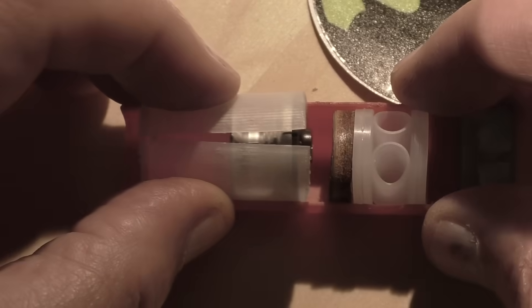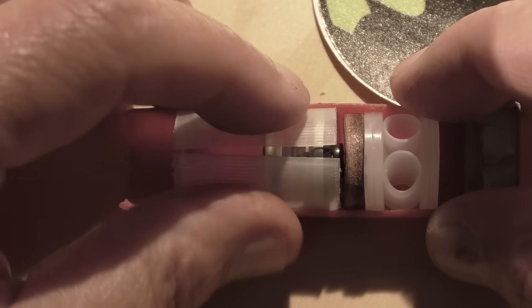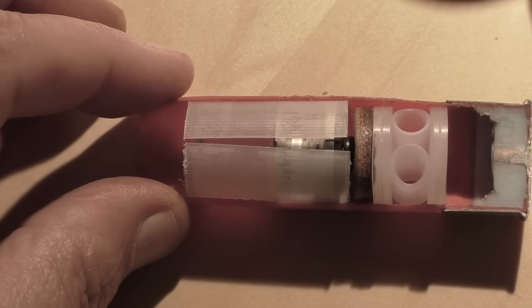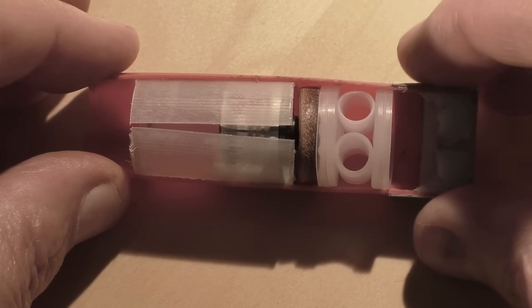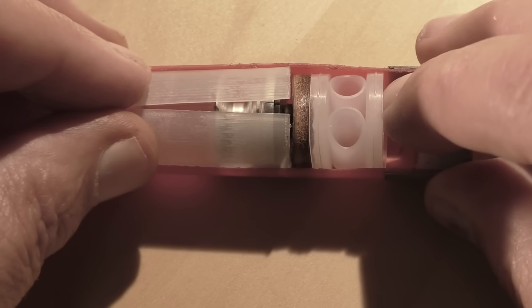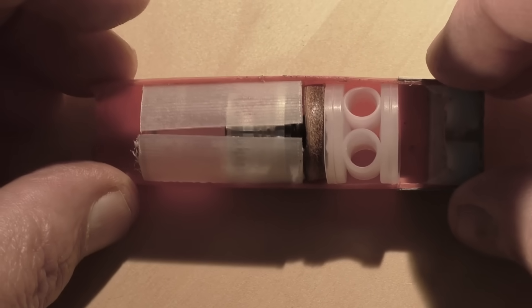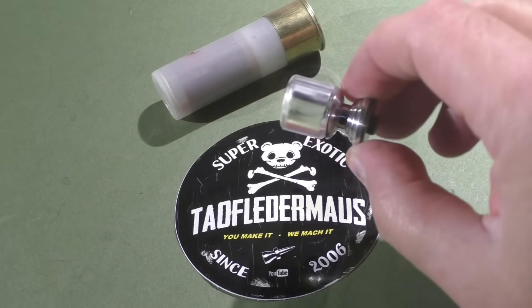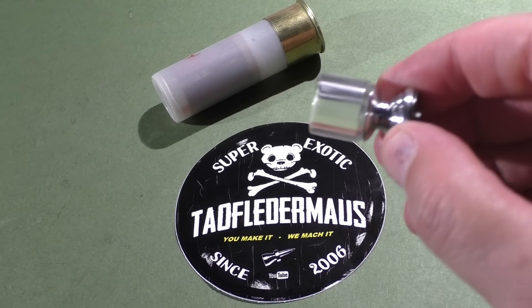The lower part of the slug is made out of zinc, pot metal, monkey metal — whatever the kids are calling it these days. I'm concerned that the thin area in the middle might be a weak point, and if it breaks, all bets are off. Today we'll be using a two-piece discarding sabot about the thickness of a spark plug gap. That will protect the barrel from the glass, keep the projectile centered, and transfer the spin from the rifling to the slug. This is what the finished shell looks like — it looks pretty good.